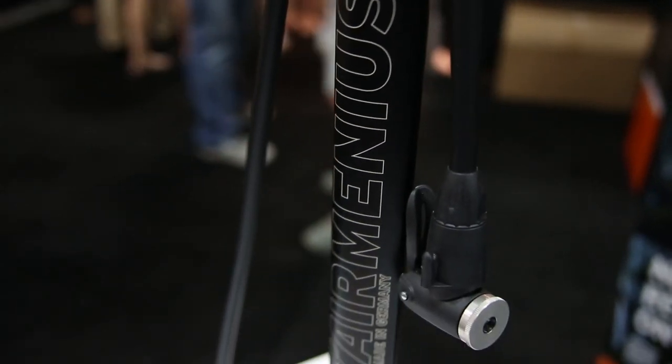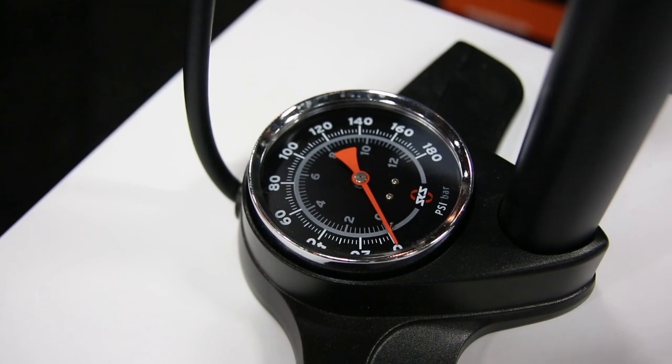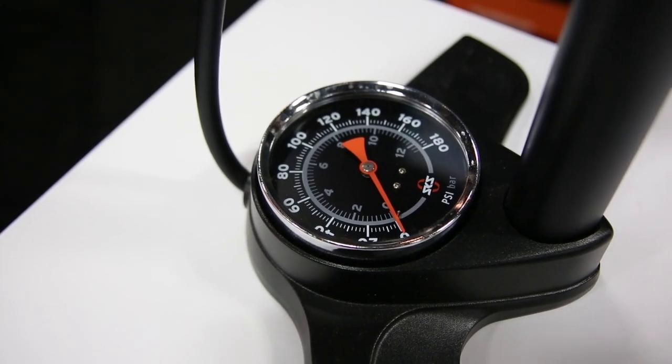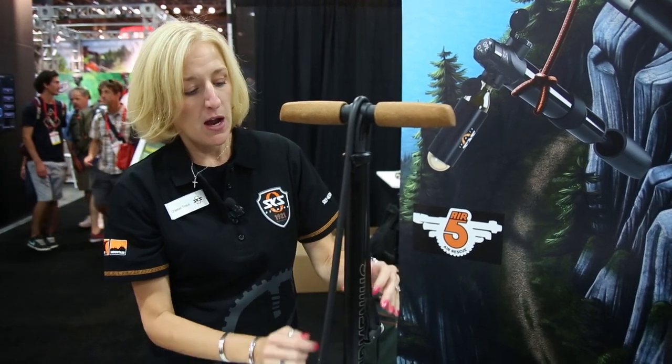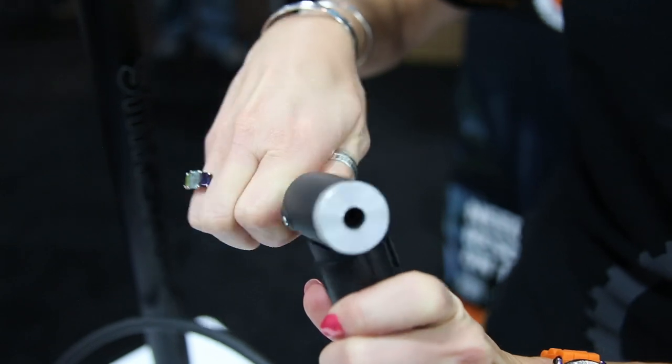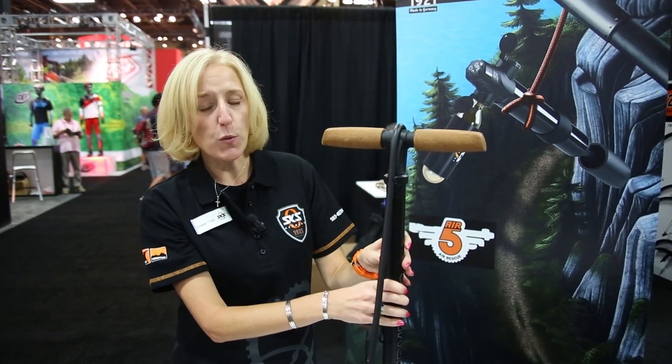This is the AirMinius floor pump. With the AirMinius it measures every 2 psi with this extra large gauge so you can see exactly what your tire pressure is. Nice cork handles are easy to use. A long body gives you high volume per stroke. EVA head which is compatible with Presta or Schrader valve stems. This retails for $125, but it's well worth it. All parts are replaceable and you'll know exactly the pressure in your tires.